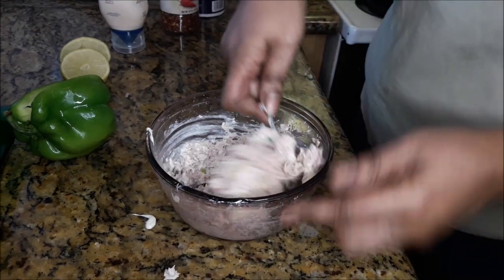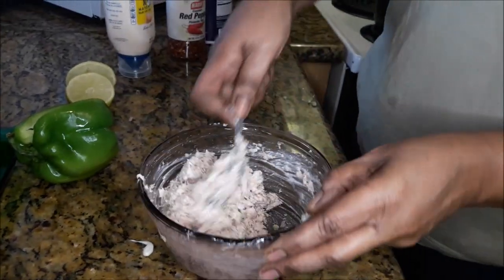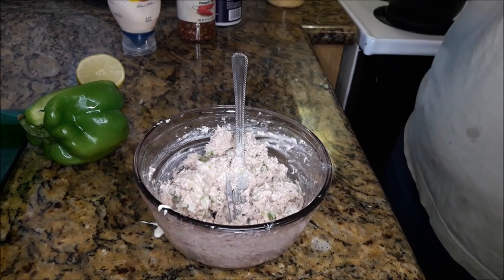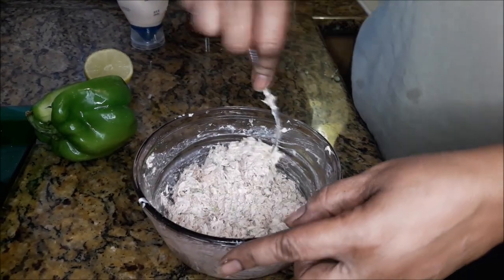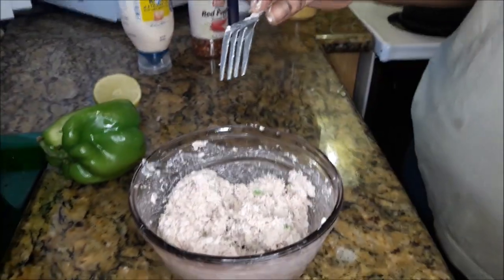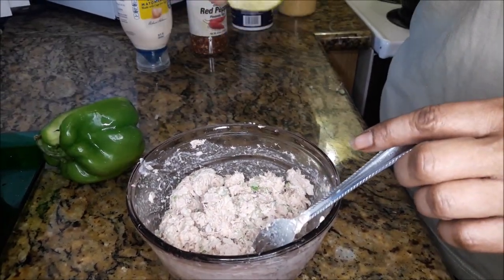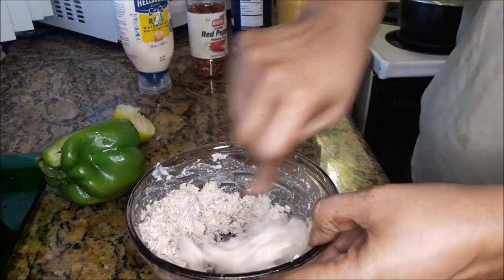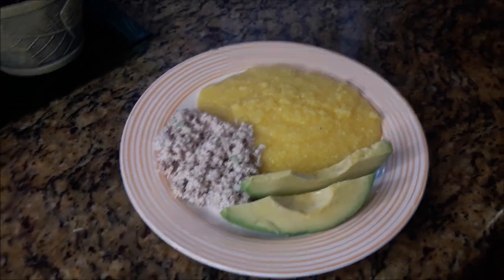Now mixing all of that together. I'm going to add a bit more lemon juice — there you go. Okay, that's the tuna salad done. I'd like to say thank you for watching this video all the way to the end. Be sure to like, comment, subscribe and hit that notification bell so that you'd know whenever something new is uploaded. Share this with family and friends. God bless you and see you in the next one. Be sure to check out the description box for the ingredients below.